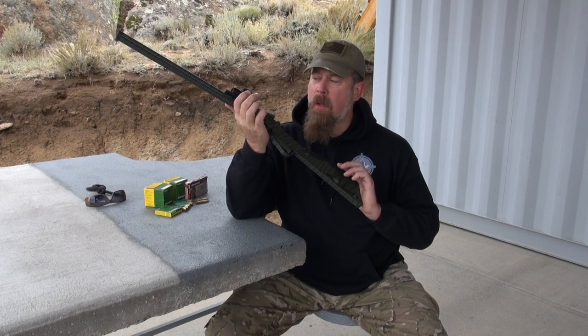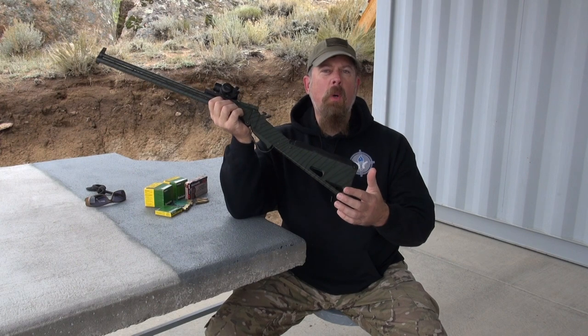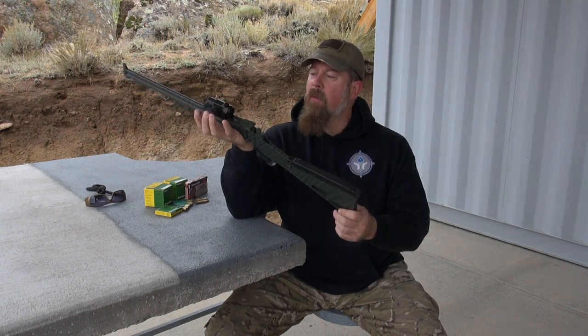A lot of you young guys out there, you're like, that's not a scout rifle. I know what a scout rifle is. Ruger has one. Steyr has one. That's not a scout. Nope, this is a scout rifle.